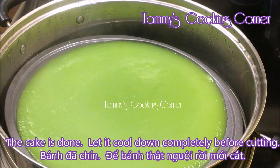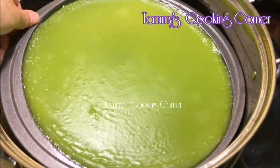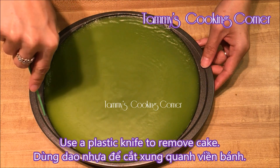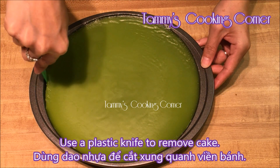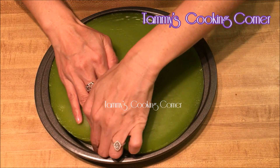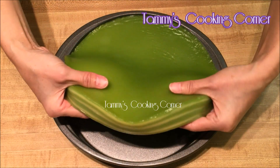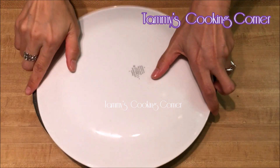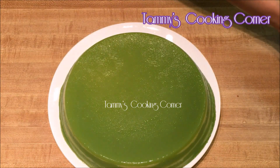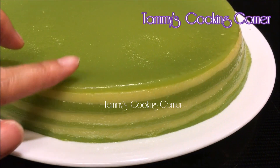Now the cake is done. It smells wonderful. But let it cool down completely before you can remove the cake from the baking pan. The cake is now cooled down. Use a plastic knife to loosen the surrounding of the cake, then just use your hand to remove the cake from the baking pan. Look at the cake — look at the layers. See how they're all even? It's so pretty and it smells wonderful. See how pretty it is with the beautiful thin layers of alternating pandan leaves and mung beans.